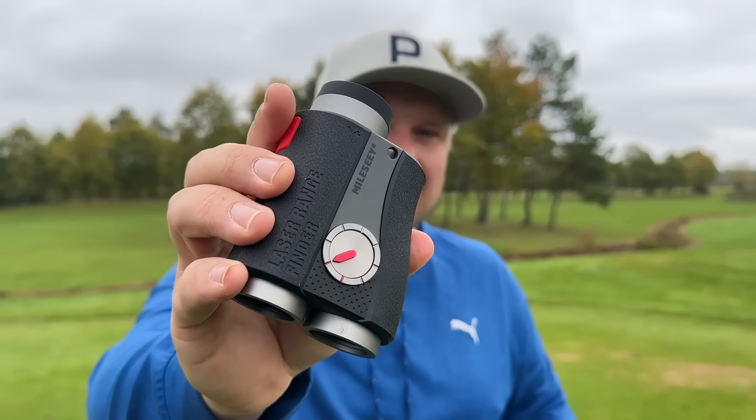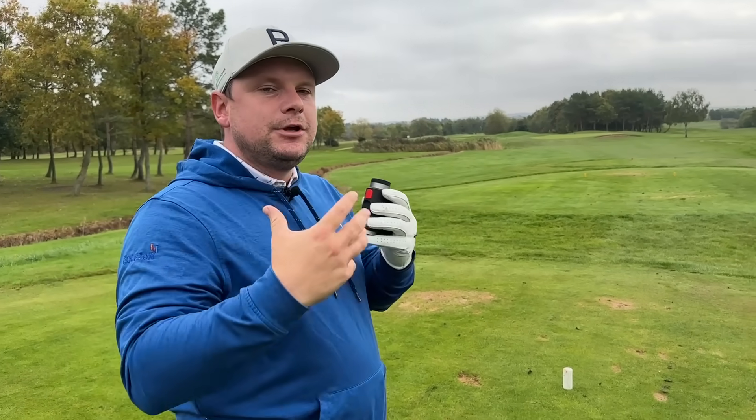These are some of the most expensive items you can buy. You can get a Bushnell, you can get a Golf Buddy, you can get any kind of GPS, but realistically I'm a huge fan of the Malsy products because not only do they offer some of the best on the market but they also offer some of the more affordable products as well.